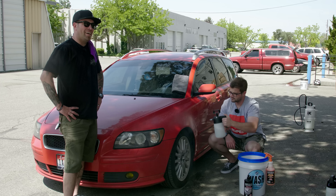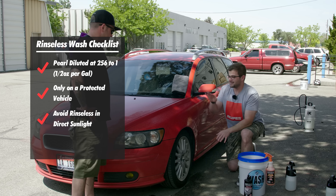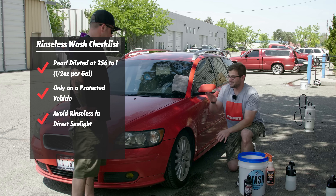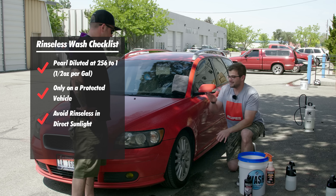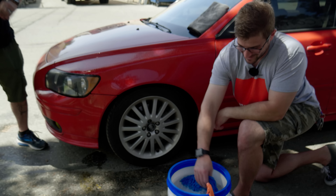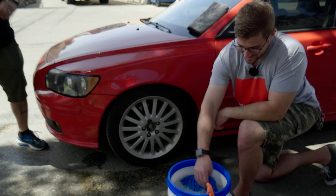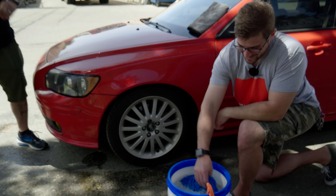We have our IK Multi Sprayer — 256 to 1 with Pearl in it. In the Multi, this will not foam; it's going to be just a pure liquid. We're just going to spray down from top to bottom. It's best to not do this in direct sunlight, that's why we're in the shade. As you can see, it's not foaming — maybe a sud or two — but you can actually see that product pulling down any dirt, lifting it and dragging it down just like a pre-rinse would. If the panel is extremely dirty, you can pre-rinse it a couple of times or use a pressure washer.